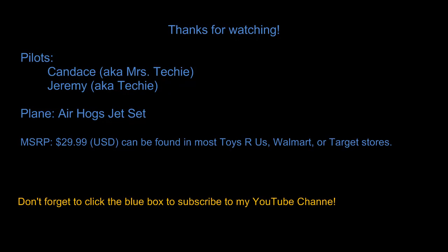If you have any questions, feel free to drop us a comment. Feel free to visit our website at techiesmarts.com for computer help — eventually we will get some information about the planes on there as well. You can also subscribe to our channel by clicking the blue box at the end of the video, and you can find us on Twitter at techiesmarts. Leave us a comment, have a great day, and thanks for watching.